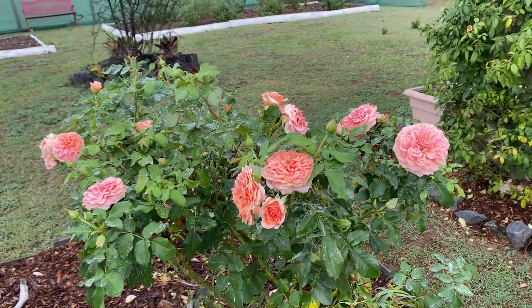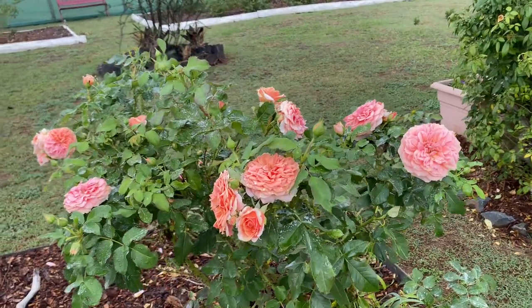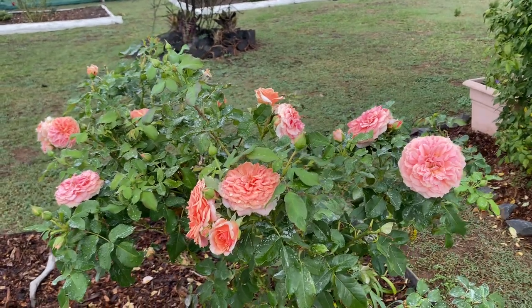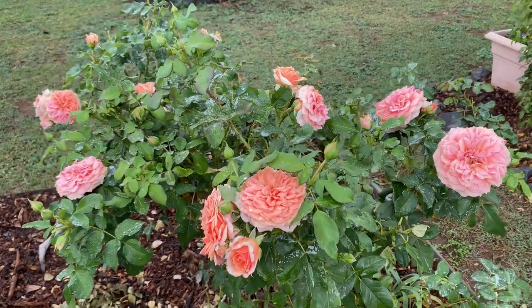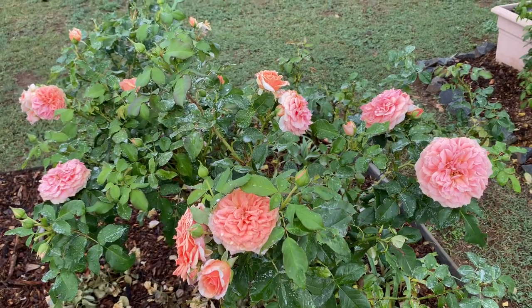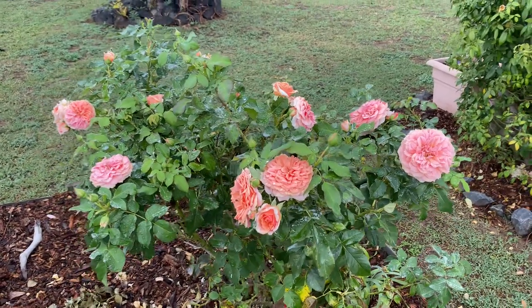Come see my garden and my amazing roses. This is part of a series I'm doing — people have asked me to talk about some of the roses I have and let them see what they look like when they're fully grown, because sometimes you see a picture of a rose and think it looks really good but you're not sure what it's going to look like fully grown.